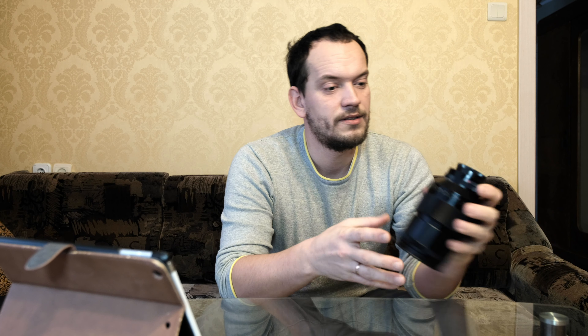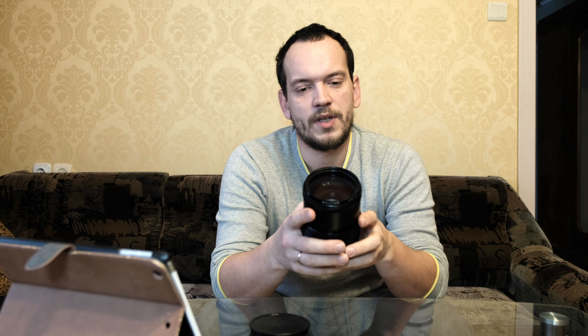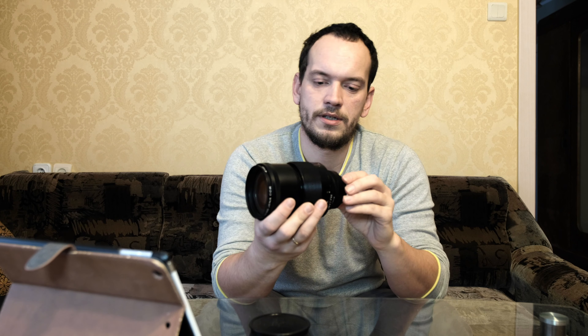Hello guys, this is a new series I promised about gear, lenses, and everything I use on my photo shoots and why I use it. Today's hero is this legacy lens, which is the Zeiss Sonar 200mm f/2.8 aperture lens.